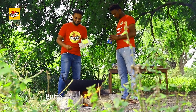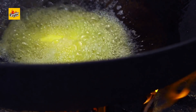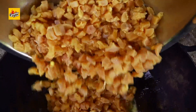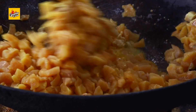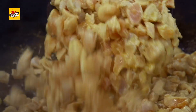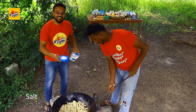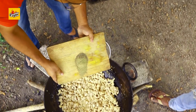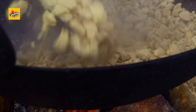Butter. Boneless chicken. Salt. Black pepper. Butter.